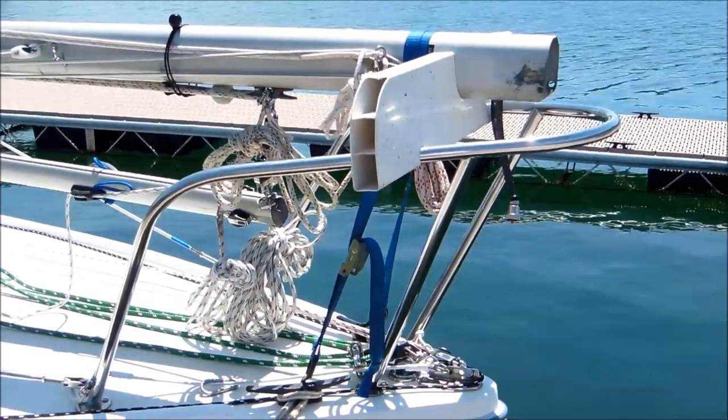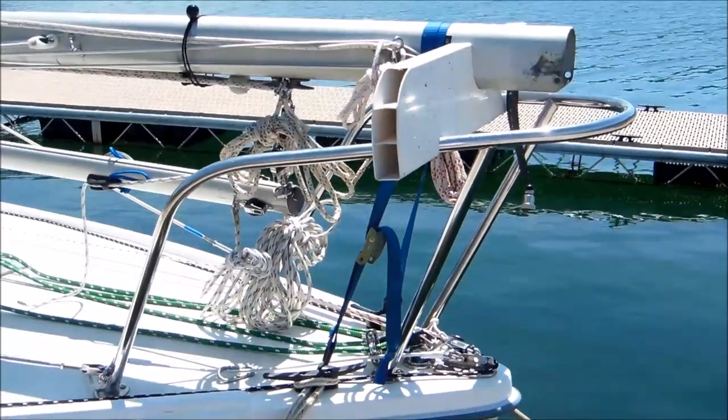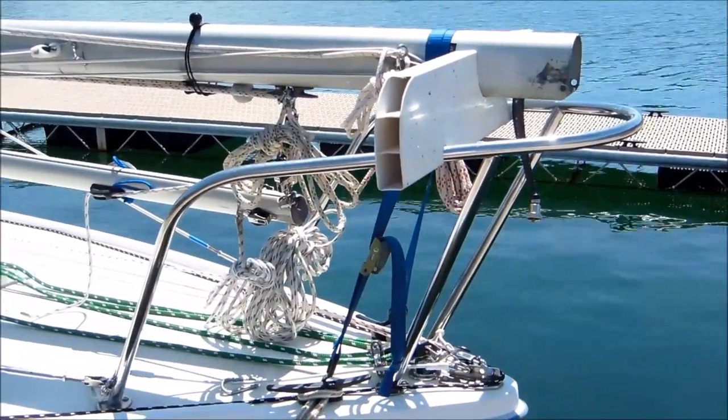I'm going to give you a tour of how I have the rig lashed down for trailering, up to the point where I'm ready to step the mast.